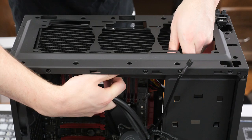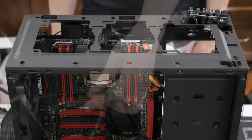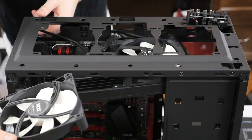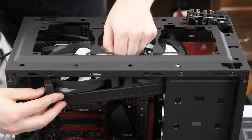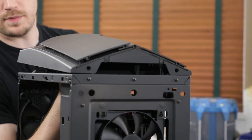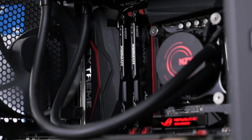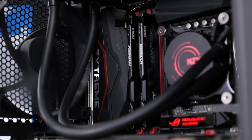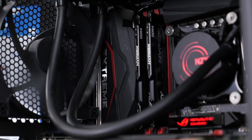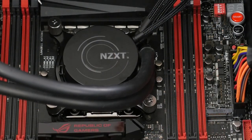For cooling, I installed the 2x140mm NZXT Kraken X61. The N450 can fit up to 3x120mm coolers or a 2x140mm cooler. The white fans that come with the X61 kind of hurt the overall aesthetic, but they'll be hidden by the top panel once installed. The tubing for the cooler conflicting with the shroud on the motherboard's IO did cause a bit of a tight fit, but the install worked out just fine without the need for any modifications.